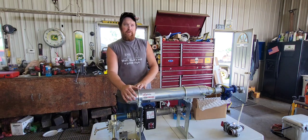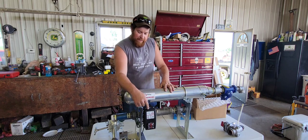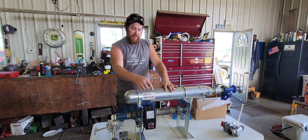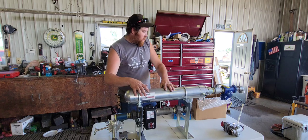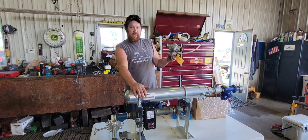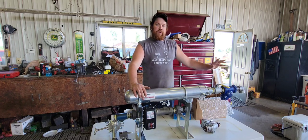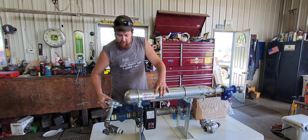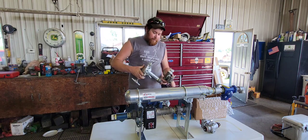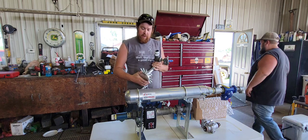This heat exchanger will make anhydrous flow a lot better and more accurately because it will keep the anhydrous in its liquid form as it flows through, and there will be no vapor. There is an electric shutoff valve here — this is what will turn it on and off when you raise up at the end. We're also going to plumb in a regular hydraulic shutoff valve for safety reasons, and there is a ball valve here to shut off your tank.